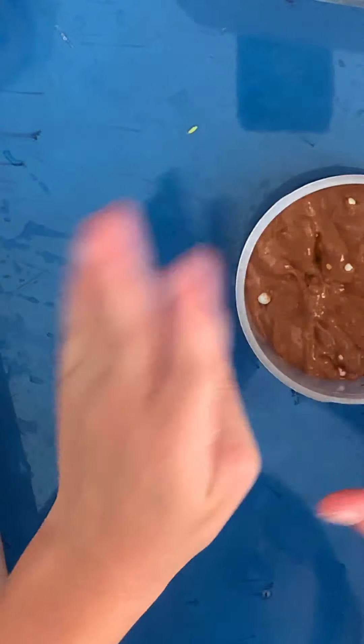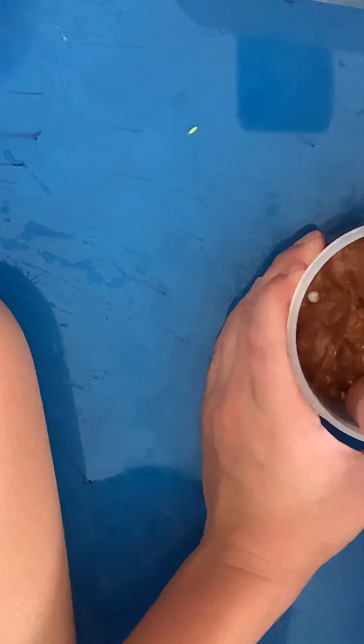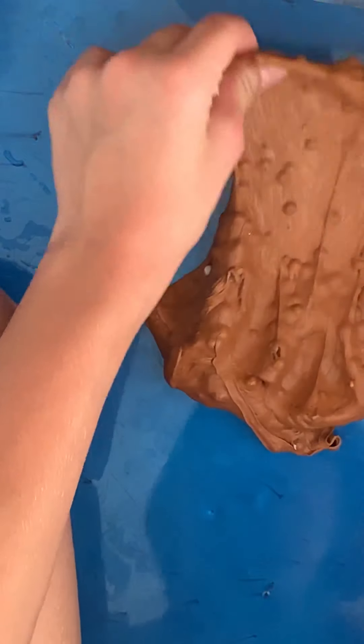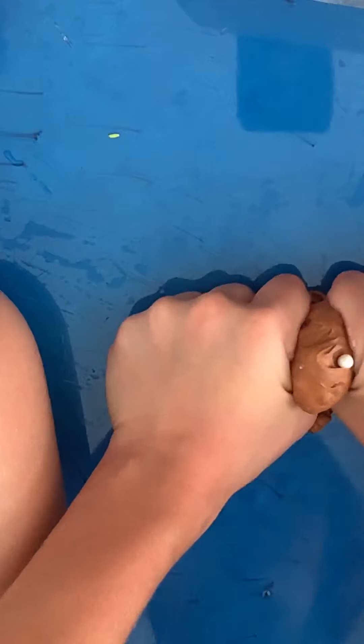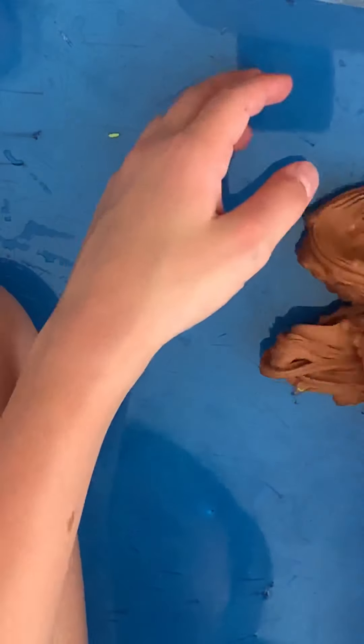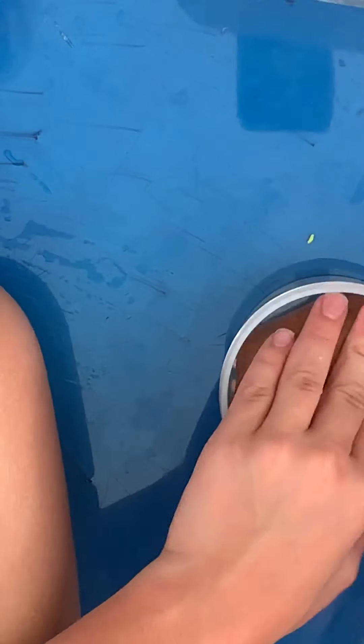Moving on. We have this one called Chocolate Lava Cake from Momo Slimes. We added some foam balls because it did shrink over time. Anyways, I think this one is so, so nice — it's very, very thick. The foam balls that we added were a nice touch. It's scented like brownies, so we renamed this one Cosmic Brownie after we added the foam balls. This one is very, very nice. It's like me and Olivia's favorite.